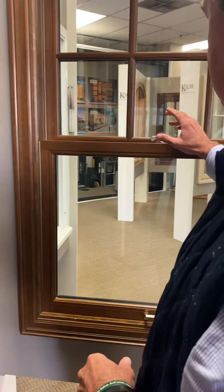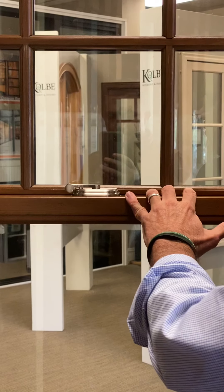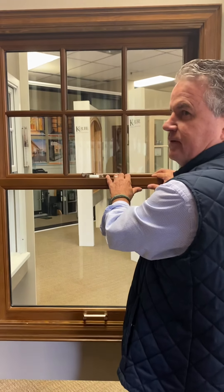When the window is completely locked, it achieves a DP 50 rating, which is a very high DP rating. I believe the minimum threshold is DP 35. This sample is a double unit.